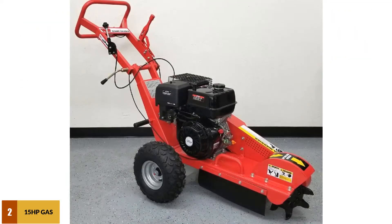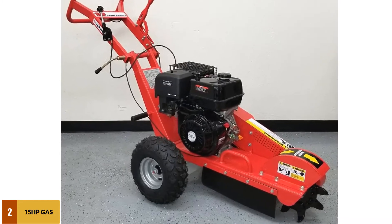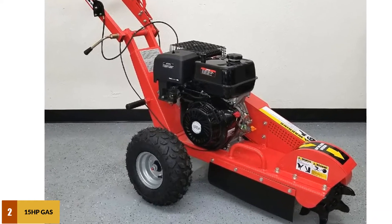At number 2: the 15 HP gas-powered walk-behind Stump Grinder. This model comes with the latest features and modifications that a stump grinder needs. It comes with a user-friendly design, a maximum output of 3,600 RPM, and a 4-stroke OHV engine type.